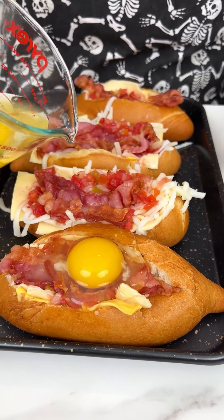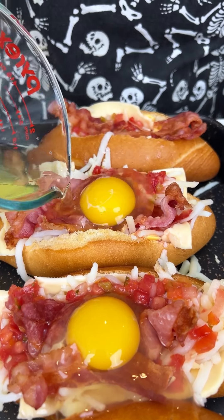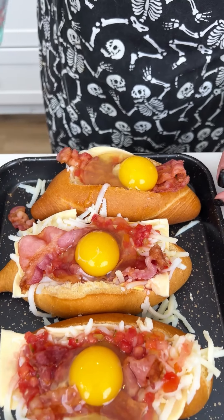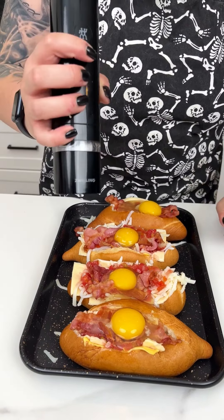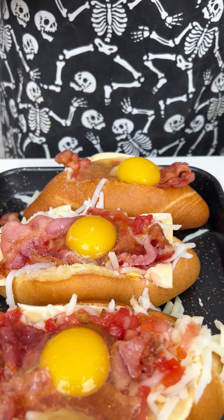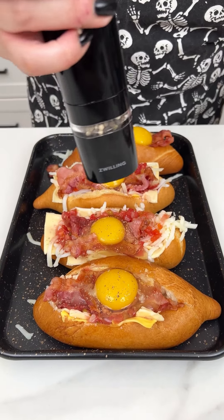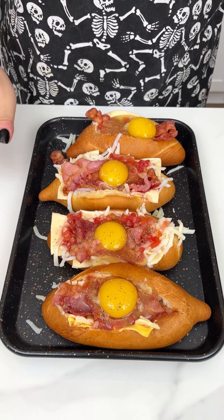For our final ingredient, I already have a couple of eggs cracked and I'm just going to plop them right on top — look at how delicious this is going to be! Just right on top of our little breakfast boats. To top this off, I'm grabbing salt and pepper and going all over that freshly cracked egg on each breakfast boat, plus fresh ground pepper. Then into the oven for about 15 to 20 minutes at 350.